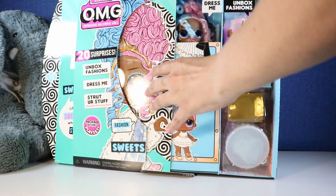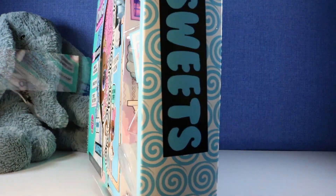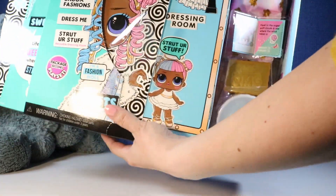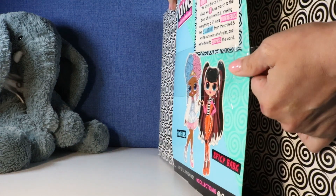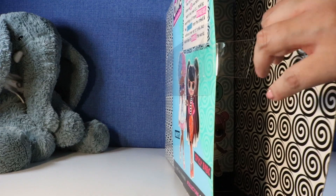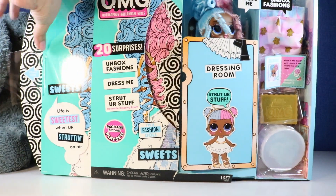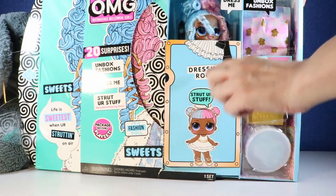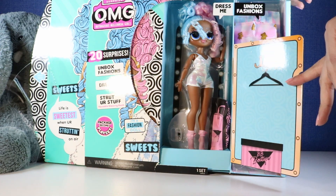Okay so is this plastic — I think this just slides out. Oh it's not sliding, I think because of this plastic. Yes — there she is! Okay so let's put that plastic back there. Whoa, there's her dressing room. Oh my gosh, she's even cuter in person.